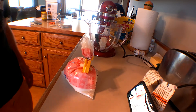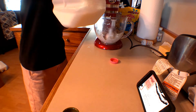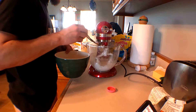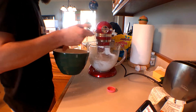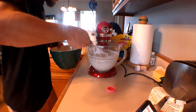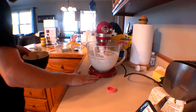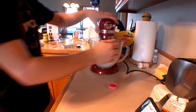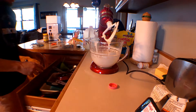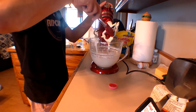Three cups powdered sugar, three tablespoons of milk. Now we've got kind of a nice soupy texture that will be added. Some chocolate up next, which I need to melt down.